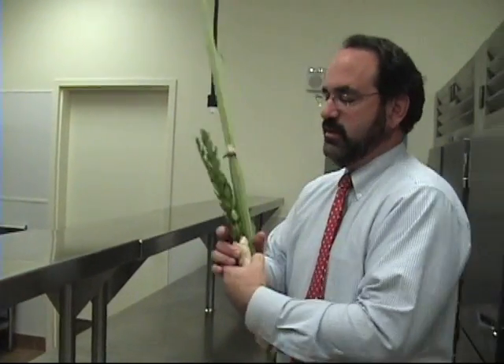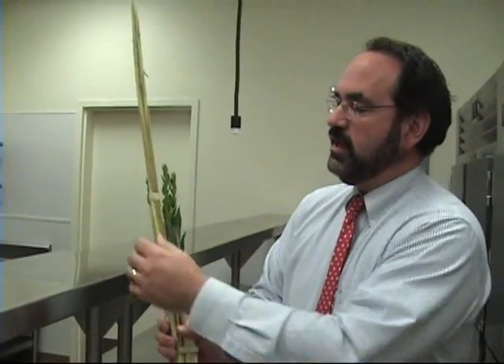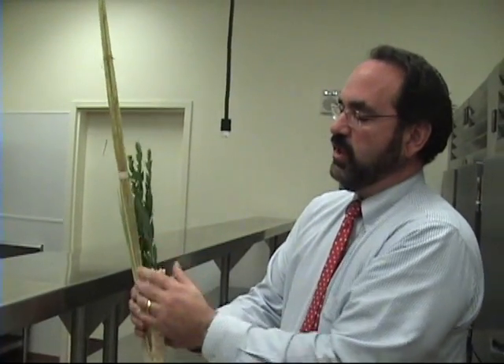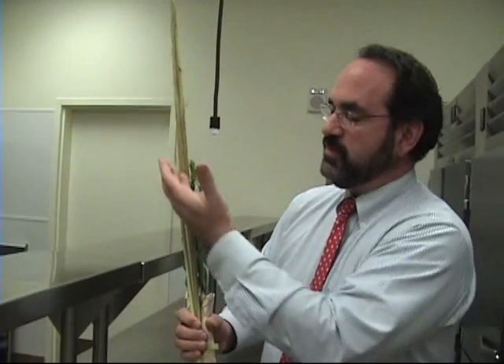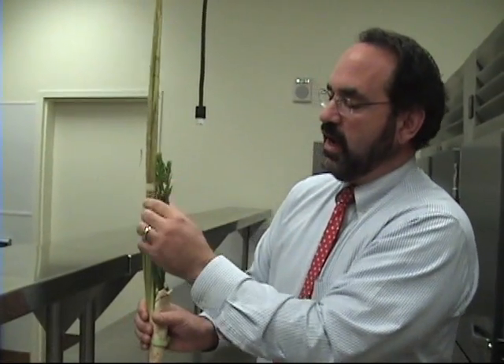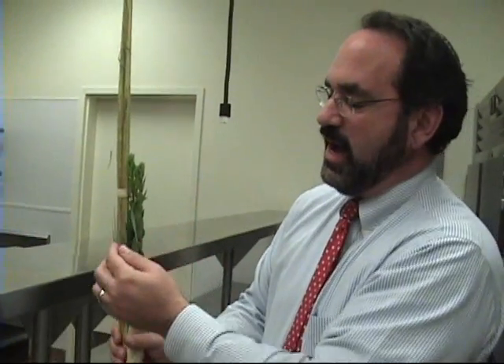This is the lulav. You can see that it is made up of the palm branch and the myrtle and the willow. This represents the spine. This represents the lips and the eyes of a human being. Combining them together, it forms symbolically a Jewish human being.